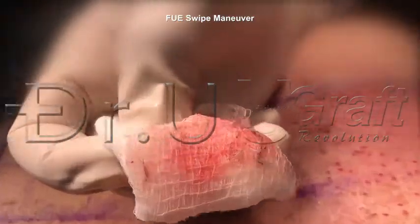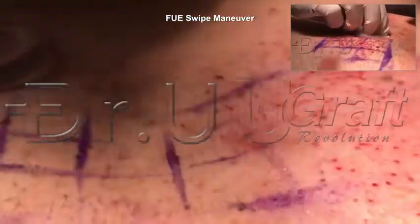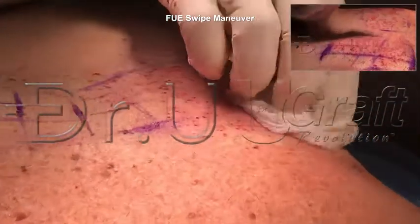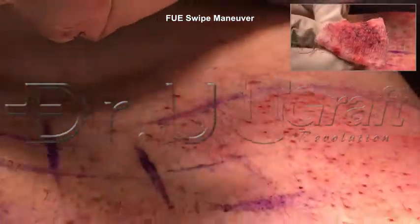1, 2, 3, 4, 5, 6, 7, 8, 9, 10, 11, 12, 13, 14, 15 grafts from our efforts, just from swiping. And there's still some laying on the surface — we're going to swipe a second time to catch maybe one more.